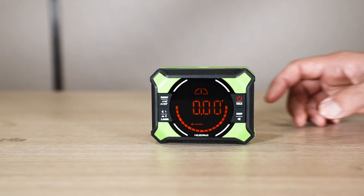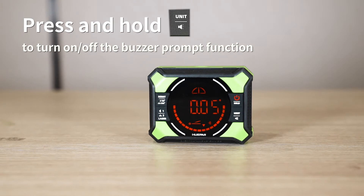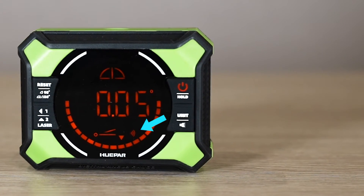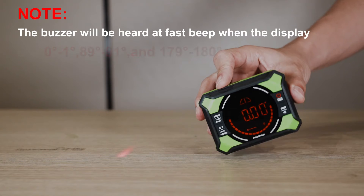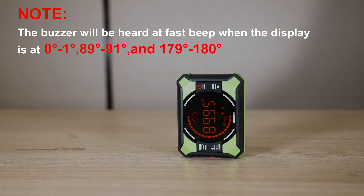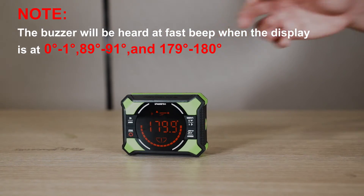Buzzer Prompt: press and hold the button to turn on or off the buzzer prompt function. After turning on the function, the icon will appear on the display. The buzzer will beep rapidly when the display reads 0° to 1°, 89° to 91°, and 179° to 180°.